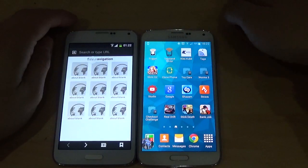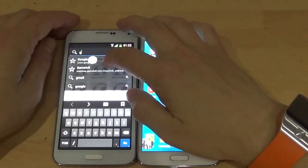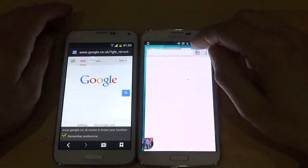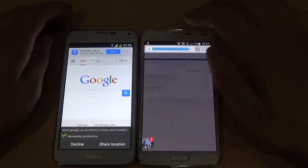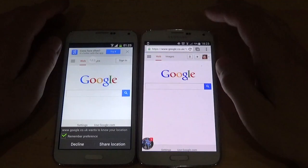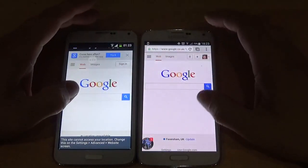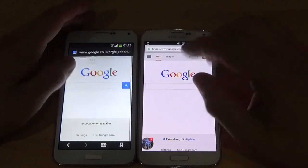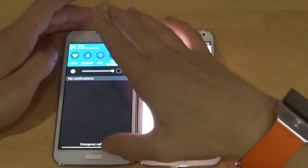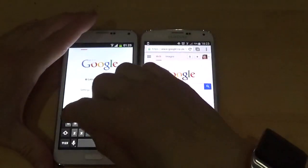Let's have a look at the internet — Goophone first. We go into the browser, type in Google. It's pretty fast, can't really moan about that. Obviously the S5 is going to be pretty fast as well. The S5 is definitely so much brighter — I've pulled down from the top and brightness is right up on both — but this one is clearly brighter. I am very impressed with it so far for being what it is and how much it costs.